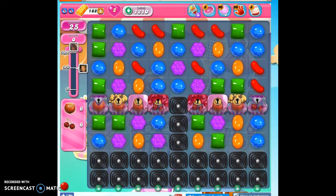Hi friends, this is Susie, your Candy Crush Guru, here to help you solve the puzzle of level 1210, where we have 25 moves only to collect 12 ingredients, which will definitely get us over 30,000 points.